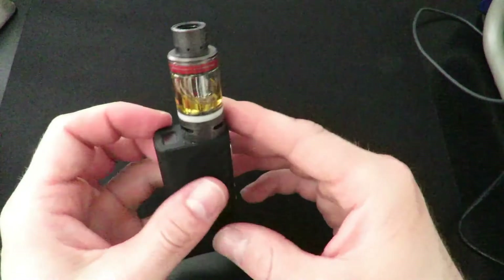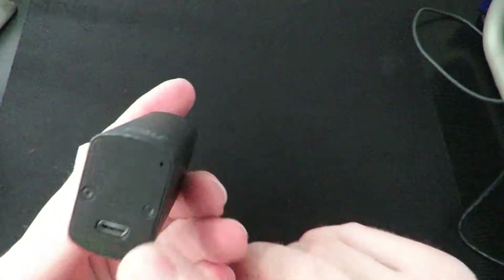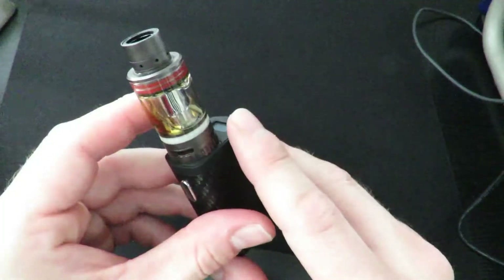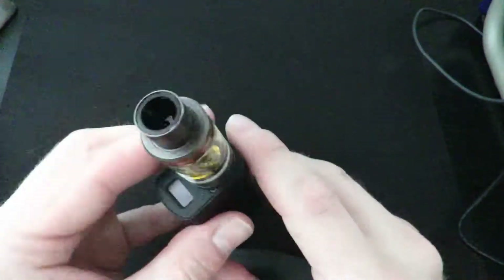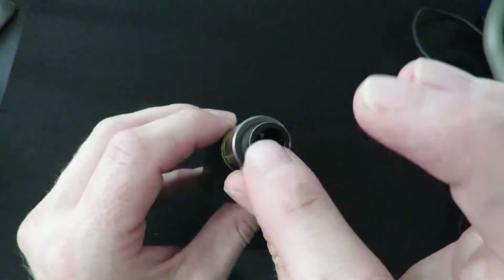Here we are with the Mini Volt by Council of Vapor — a 40 watt device with a built-in battery, charged right from the bottom. Comes with a charging cord and the tank already on it, plus two coil heads. The tank has bottom airflow and spit-back protection on the inside, made of an almost rubberized material with a metal surround.